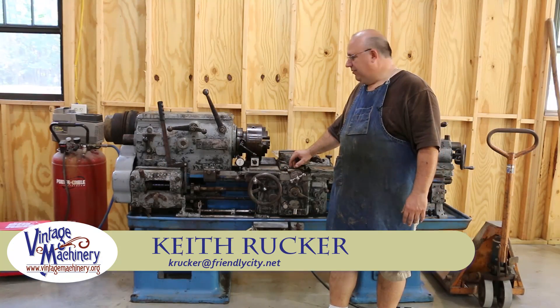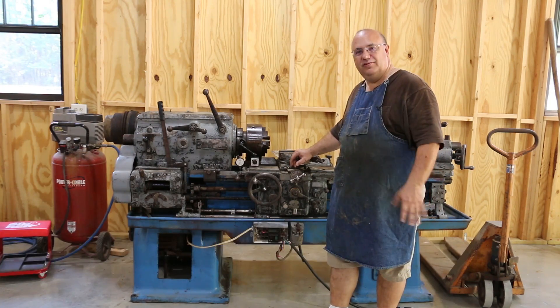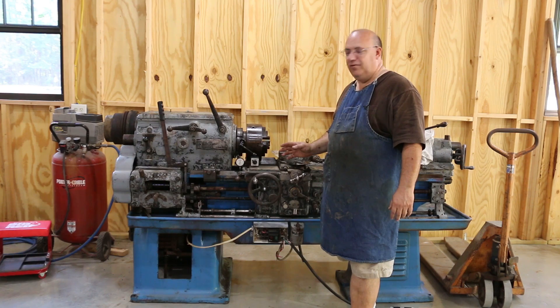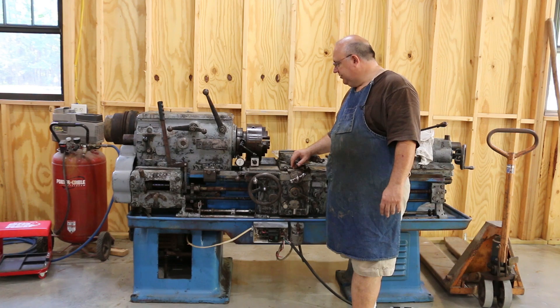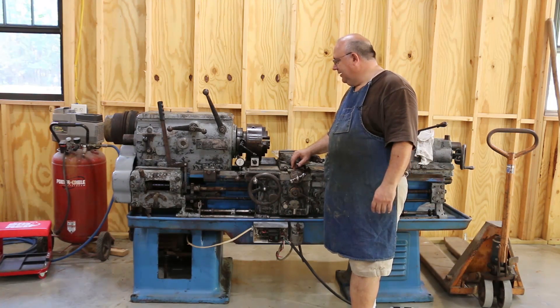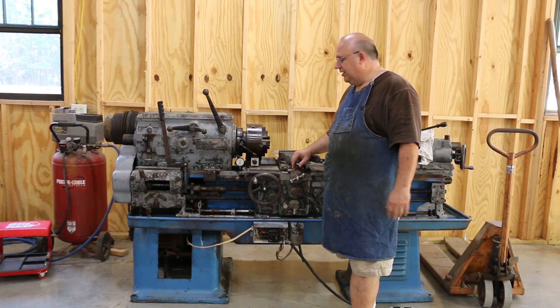Hello, Keith Ruck here at BenchMachinery.org. Today is finally the day I've been waiting for. I'm going to get started on doing a restoration on this LeBlond 12 inch heavy metal lathe that I acquired a couple months ago. I've been dying to tear into this thing and really check it out and start a good restoration on it.